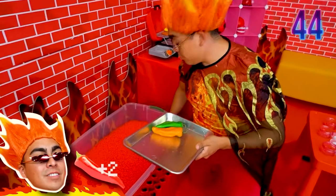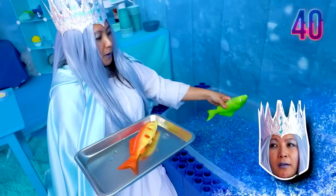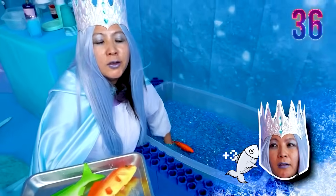Two peppers. Three. Beat that. Three peppers? Mine's way bigger. Look at this green fish. Got another one already.